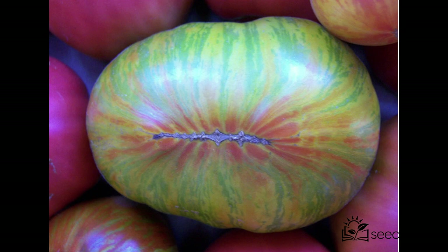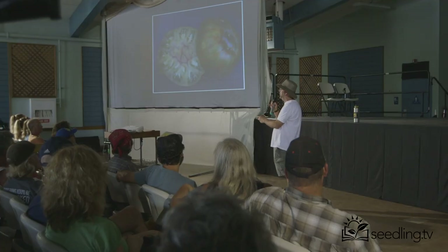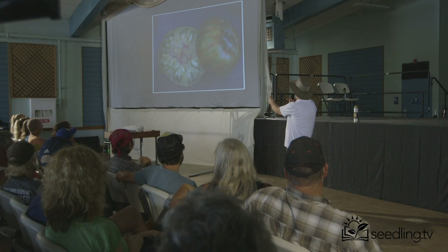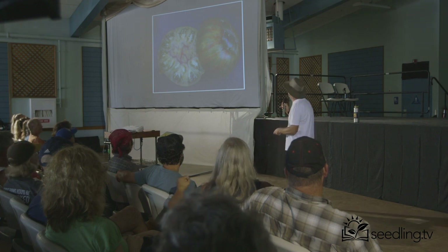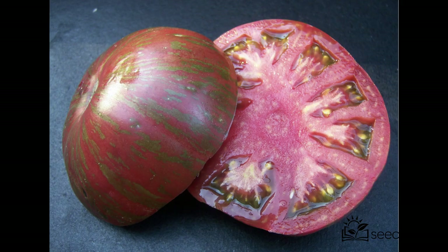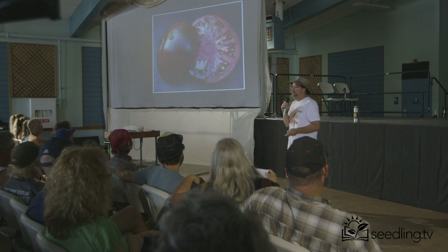I focus a lot on stripes. Here's the interior — not a real red one, but it's interesting. A customer pointed out that the different colors inside actually have different flavors: the red is kind of sweeter, the yellow is more mellow, and the green actually has almost a sharp flavor to it. So it's like blended wine in the skin. Pink Berkeley tie-dye is my number one selling seed and plant for quite a few years. It's resilient and tasty. I put it head-to-head with Cherokee purple in a taste test and 10 out of 10 people said they like pink Berkeley tie-dye better.